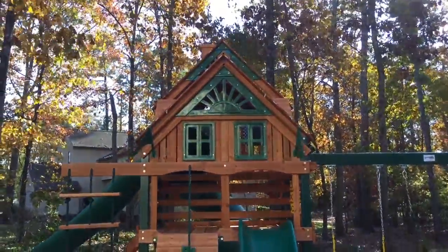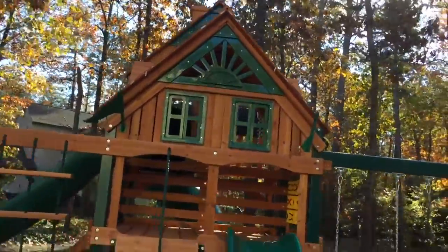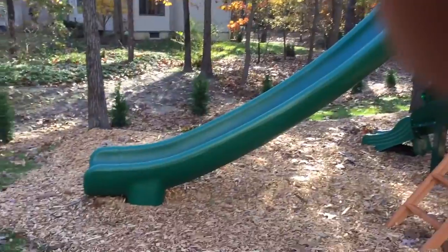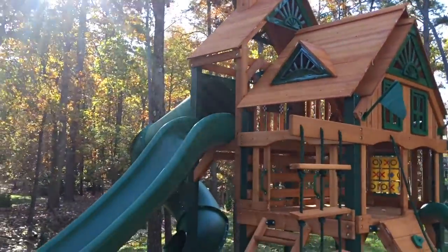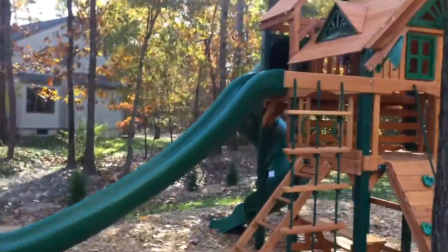This is the second to the biggest model Gorilla offers. The difference between the Great Sky 1 and the Great Sky 2, or a Treasure Trove 1 and a Treasure Trove 2, is this 14-foot commercial scoop slide off the back with a 7-foot deck. All the Great Sky 2s, whether it's a Treehouse or not, will have this — same thing as a Treasure Trove 2.